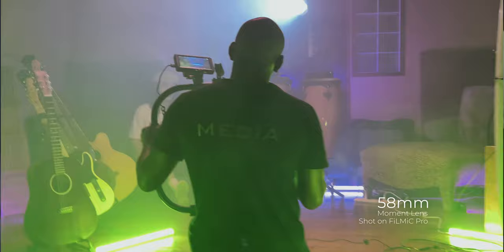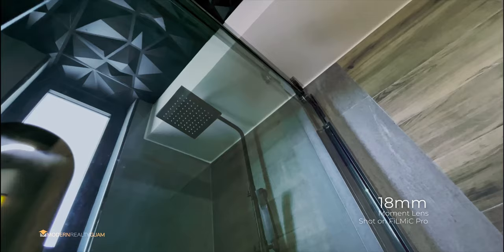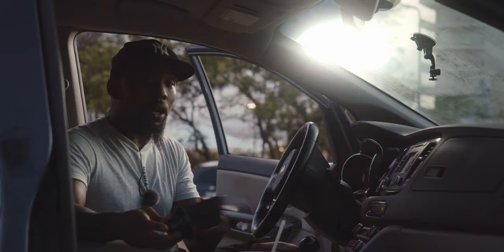Moment does make wider focal length lenses. The one I'll mention is the 18 millimeter lens. I don't specifically have that lens because I don't have a need for it in my workflow, but if you are into something like real estate, I would recommend the 18 millimeter lens. Those wider focal lengths allow more of the scenery into the frame, which is traditionally used in real estate photography or videography.